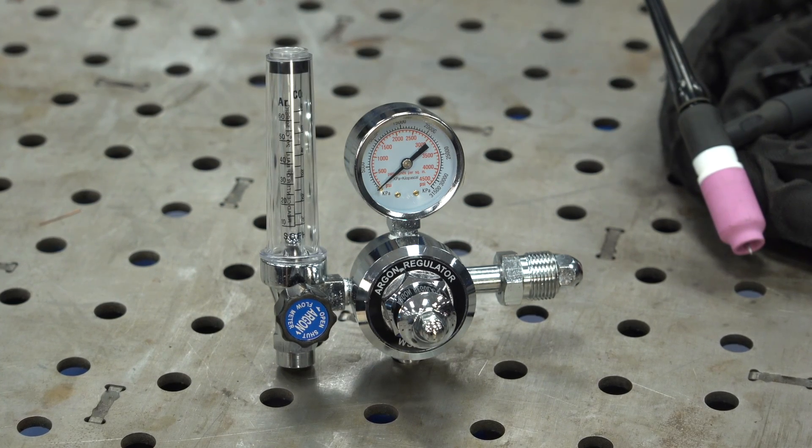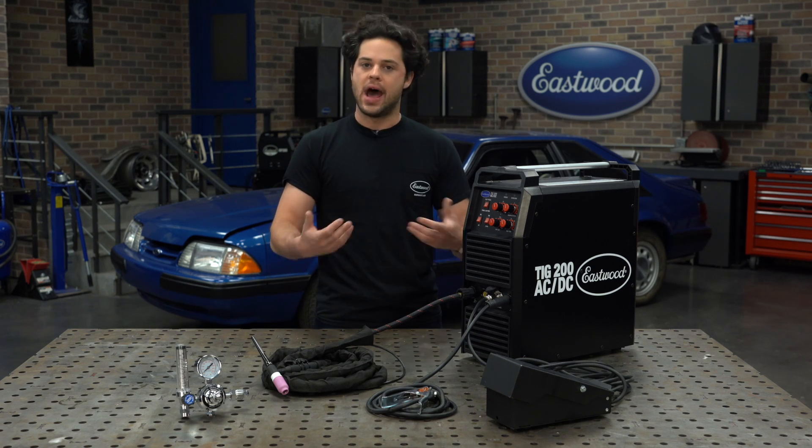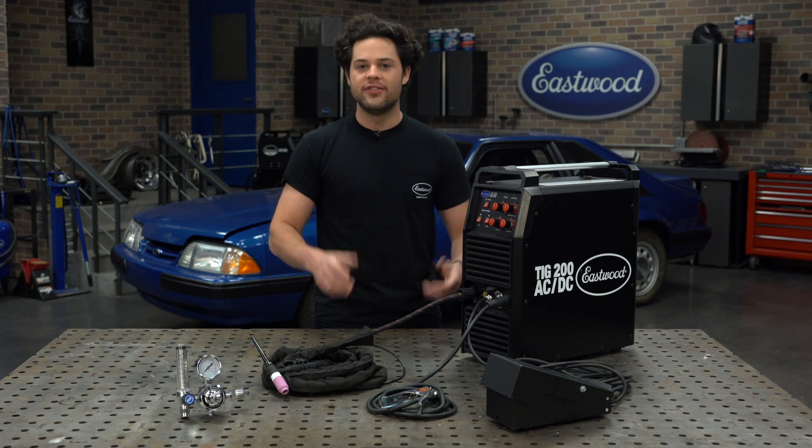There's also a brand new rotometer style regulator included. Regulators like this one are a little bit more accurate, and personally I find them a little bit easier to read.